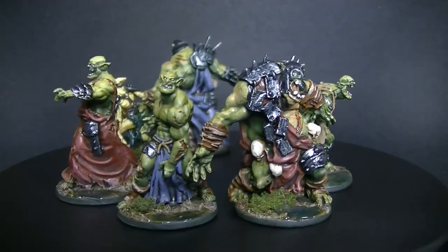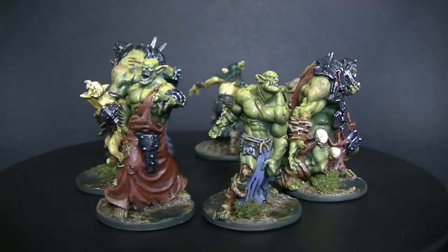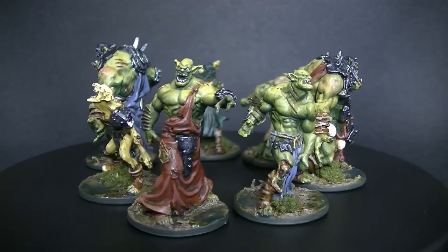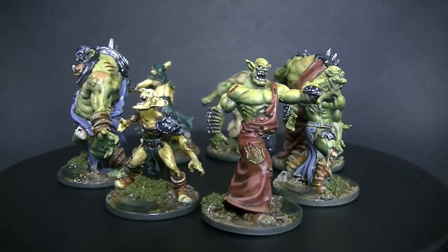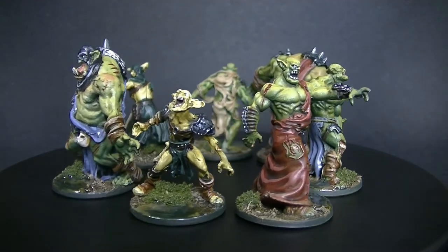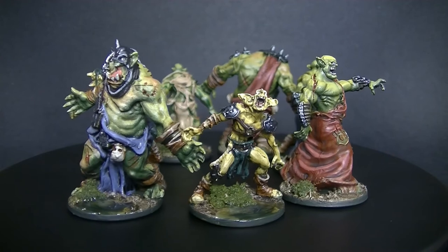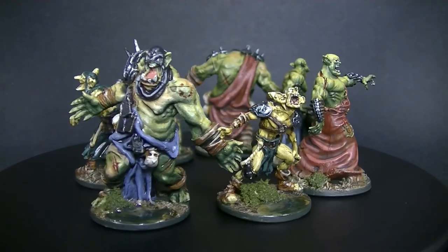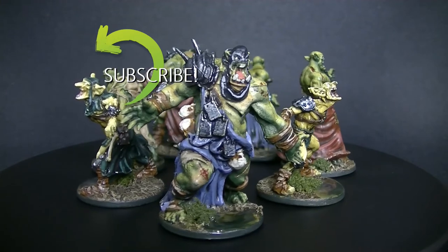And that's it — a nice quick video. These bases were really simple to do, maybe 5 to 10 minutes per base without accounting for drying times. I hope you guys enjoyed this, and if you have any suggestions on what you'd like to see, let me know. I realize I'm kind of slow at putting this stuff out but I'm always working on something. You can follow me on Facebook and Instagram where you're likely to see what I'm working on and things I've painted that aren't necessarily for a video.